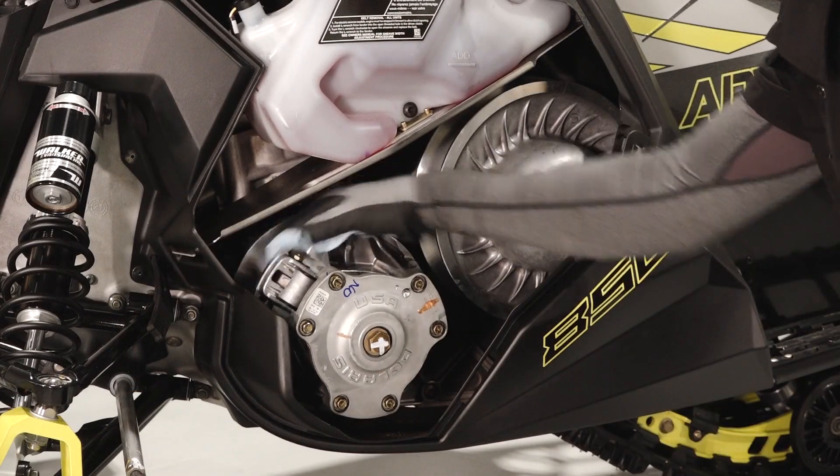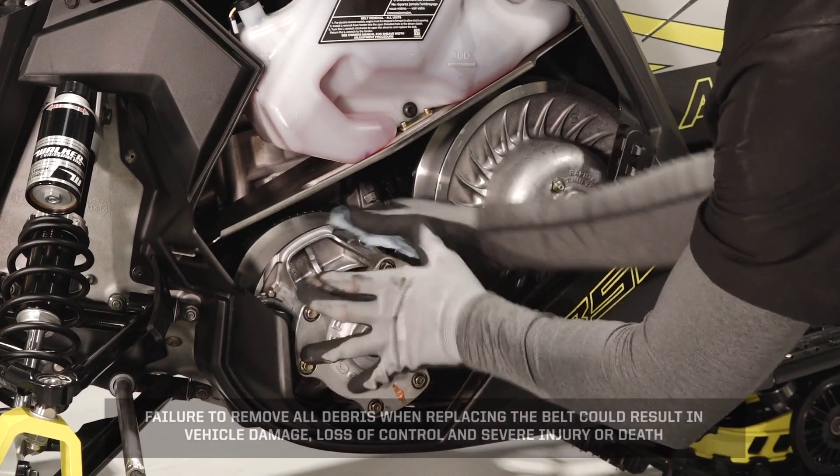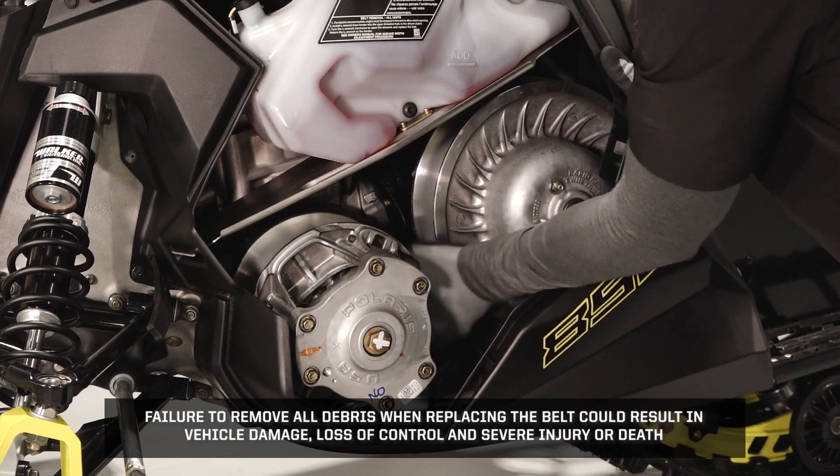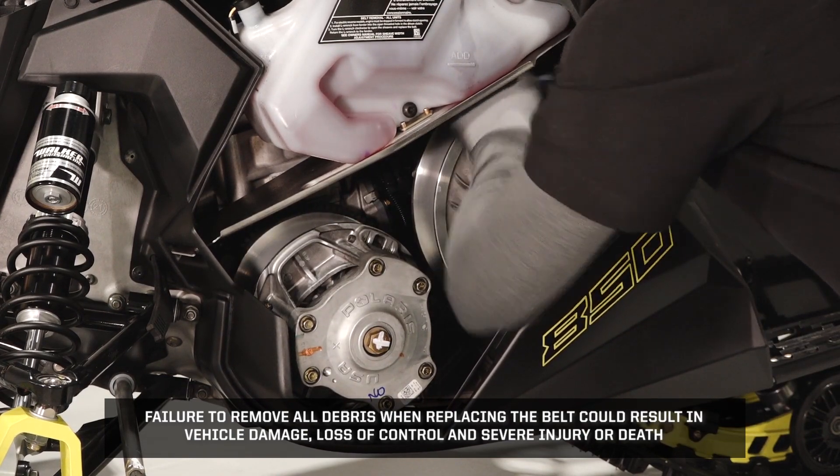Clean the area around the clutches thoroughly. Failure to remove all debris when replacing the belt could result in vehicle damage, loss of control, and severe injury or death.